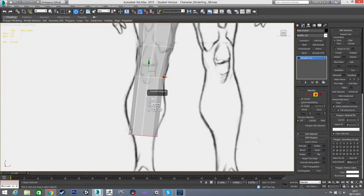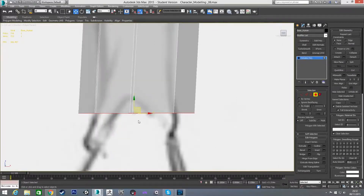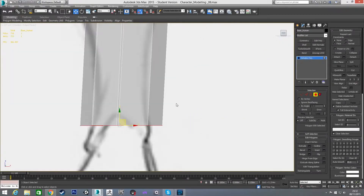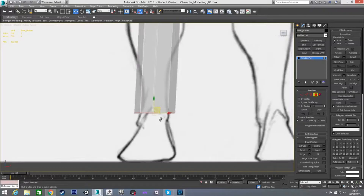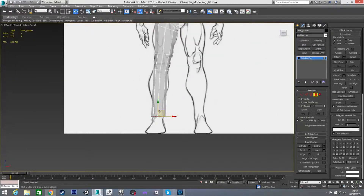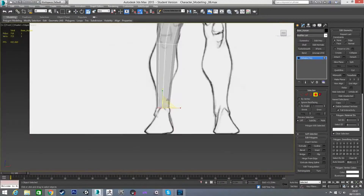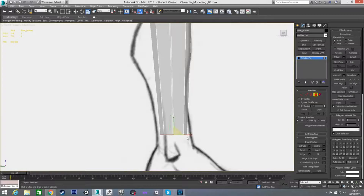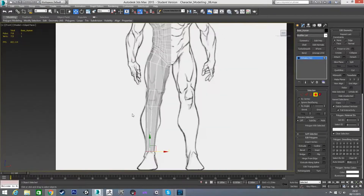Now I'm going to do one more extrude going down to the bottom of the leg. It's not actually straight — if I zoom in you'll see those two lines aren't lined up — so I'm going to use Make Planar under Z to flatten it fully. Then just put it roughly where I want it, scale it to match the reference in both front and left views. Now we have a rough block-out of the leg, very similar to how we did the arm.